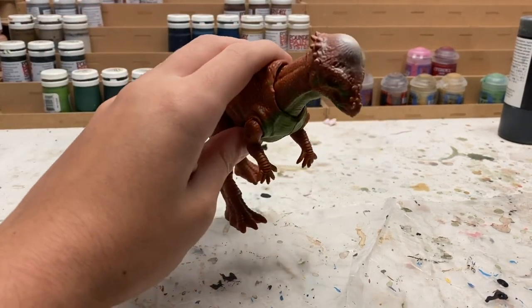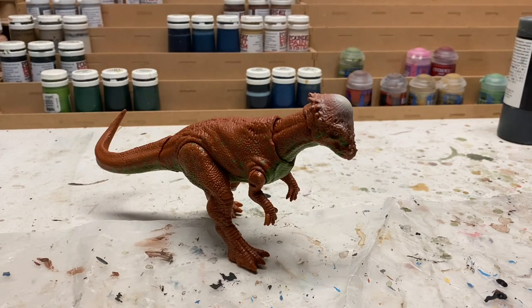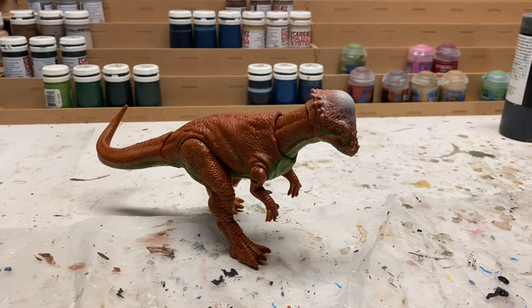I just wiped this figure down with rubbing alcohol. I always find that works a little bit better to get hand greases and whatever residue from manufacturing off the figure entirely and get it ready for paint so the paint will stick properly.